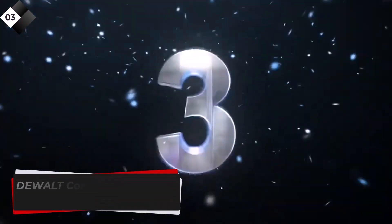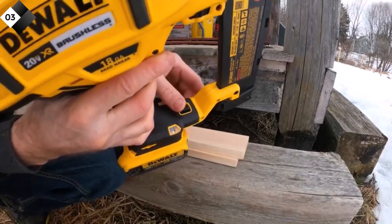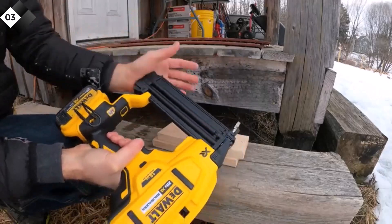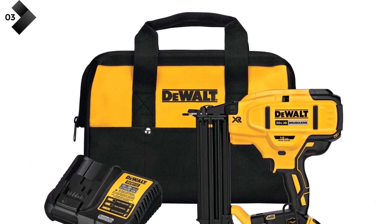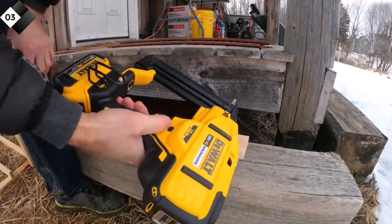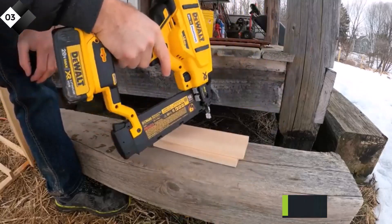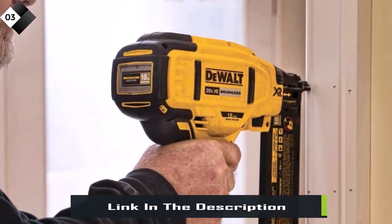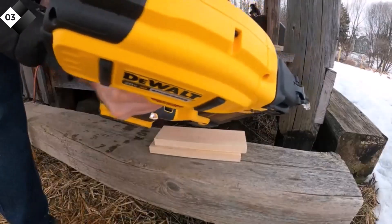Number 3: Dualt Cordless Brad Nailer Kit. When it comes to durability and performance, the Dualt Cordless Brad Nailer Kit stands out. This nailer is built to withstand demanding work environments and deliver consistent results. The brushless motor ensures longer runtime and overall tool longevity. The depth adjustment feature allows you to customize the nail depth without additional tools. The sequential mode provides accurate nail placement, while the bump mode increases productivity for faster nailing. With its lightweight and ergonomic design, this cordless Brad nailer offers comfortable and fatigue-free operation.